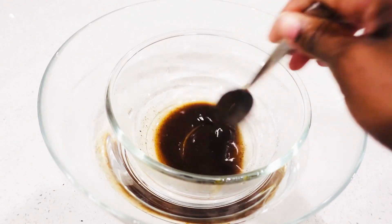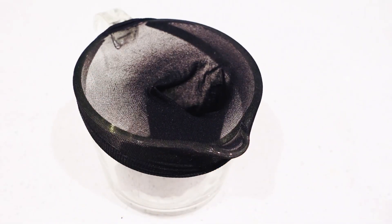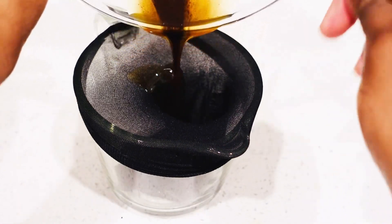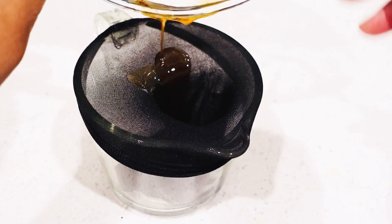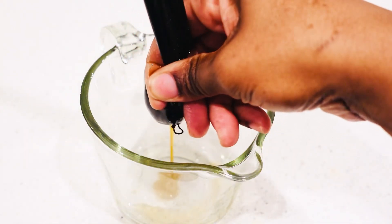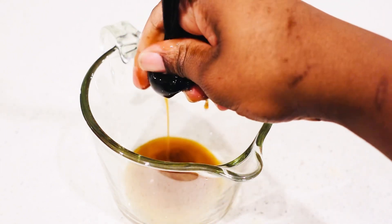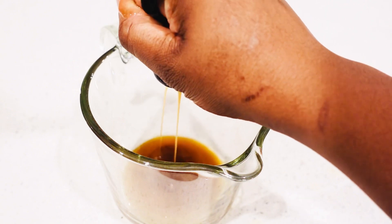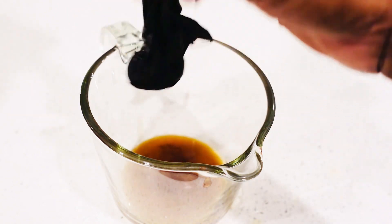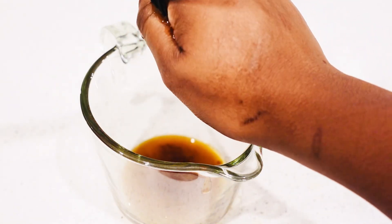I'm going to strain it because I don't need the clove powder in my hair. Let me tell you, this black Jamaican castor oil is very thick — literally very thick. If you don't want to use it on its own, you can mix it with another oil if you don't like how thick it is. But I'm just going to use straight up the clove and black Jamaican castor oil.